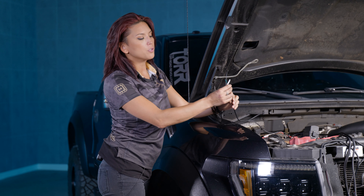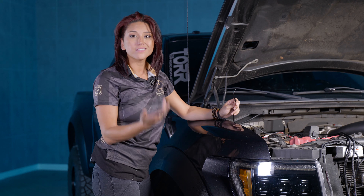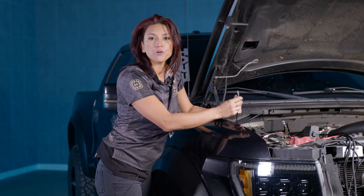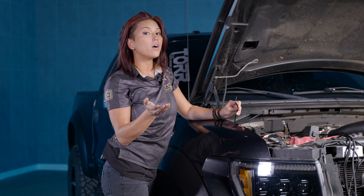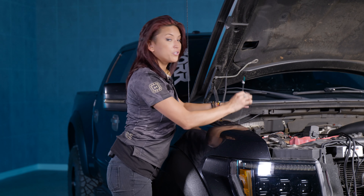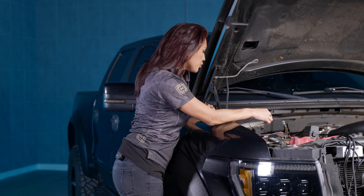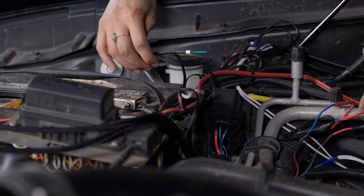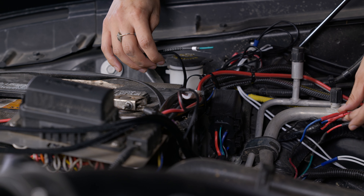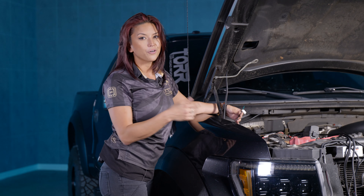Next, move to the signal switch wire. Raptors already have a bunch of auxiliary switches inside the truck, so refer to your owner's manual and figure out which auxiliary switch you'd like to tap into. We won't be doing this step here since it's a customer's truck, but the aux wire area on the Raptor is right here — this truck already has a couple tapped in, and you can do the same based on your preference.